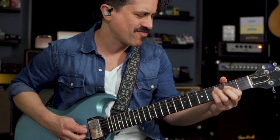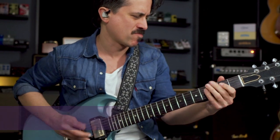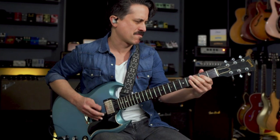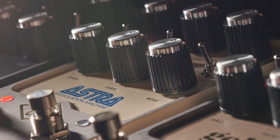Welcome to the UAFX Pedals Playbook, curated by Truefire and presented by Colin Congilio and James Santiago. After an exhaustive multi-year R&D effort, Universal Audio's UAFX now provides discerning guitarists with an impressive line of effects pedals featuring sonically authentic emulations of classic